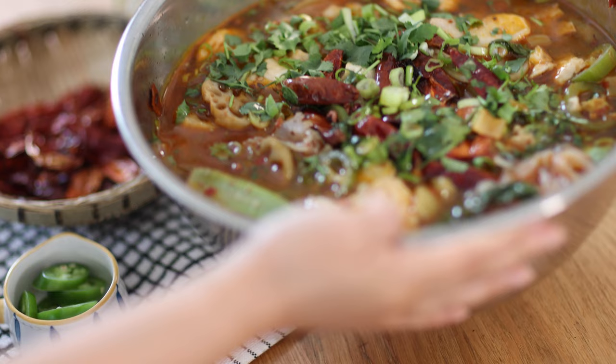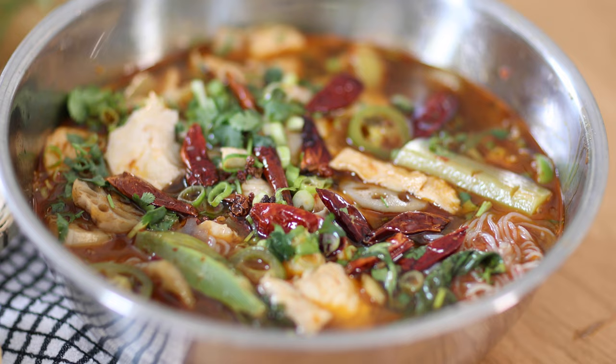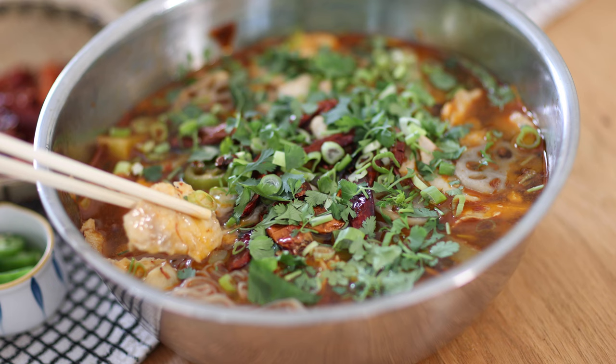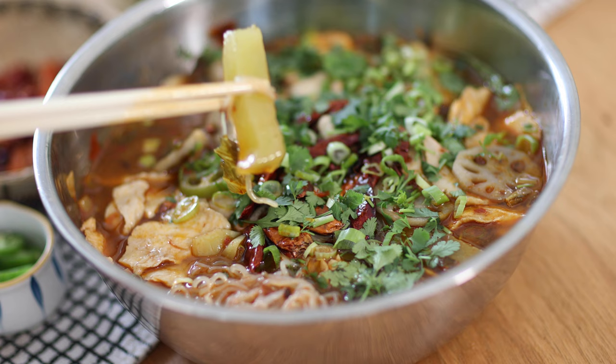Here is the super hot and spicy hot pot fish — a one-pot meal perfect for sharing at a weekend lunch. You can add any ingredients you like to the hot pot to make it more substantial. The soup is full of flavor and eating all the different ingredients is so much fun.